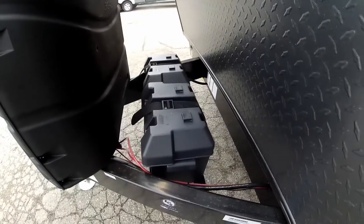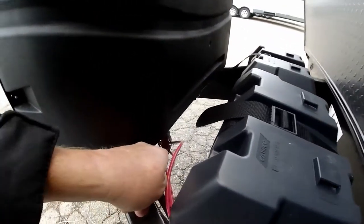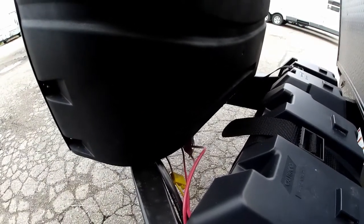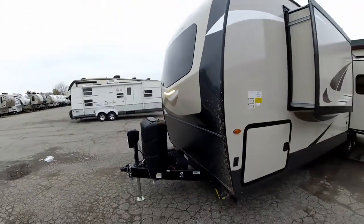Over the side here we do have it set up for dual batteries, so if you want to put two batteries in here you can. Underneath there is the key — that is your battery disconnect. So when you're done using the trailer, you can turn that key off and disconnect your battery so you don't have to worry about the battery going dead on you.